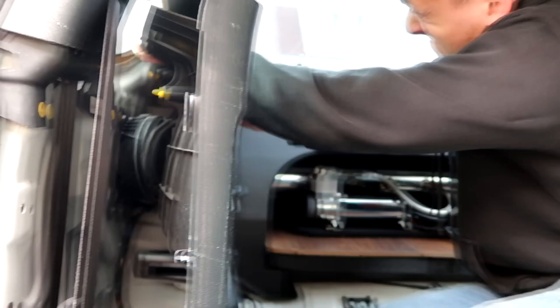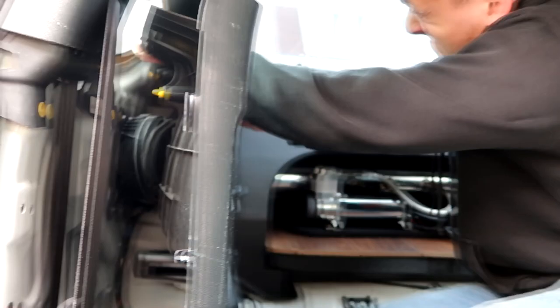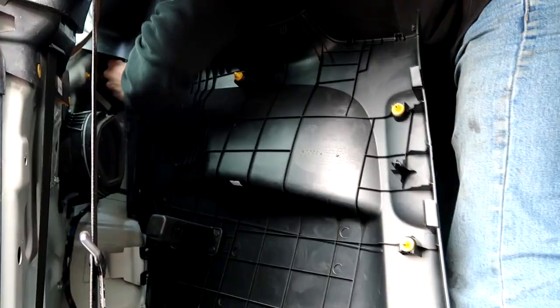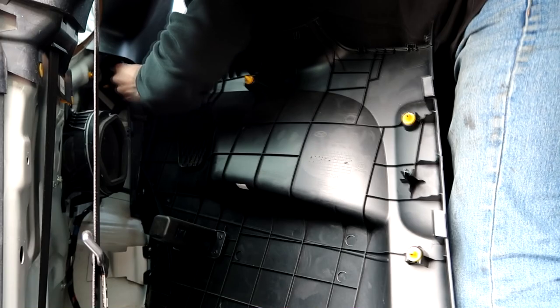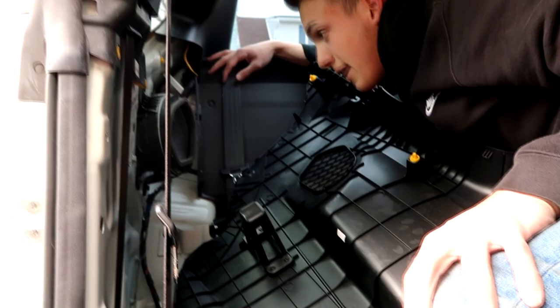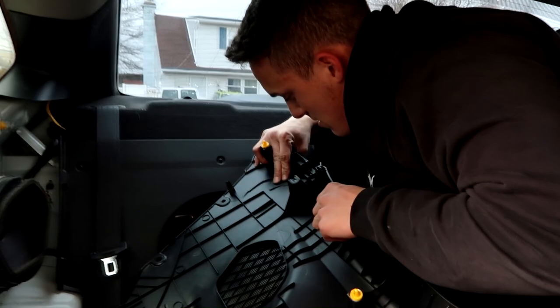Never again do I want to do this. My fingers are stuck — they're bleeding. I snapped it. I'm about to just pull it. Yeah, that's where I snapped it. Guys, don't do that. Yeah, that's not pretty bad. Oh well.